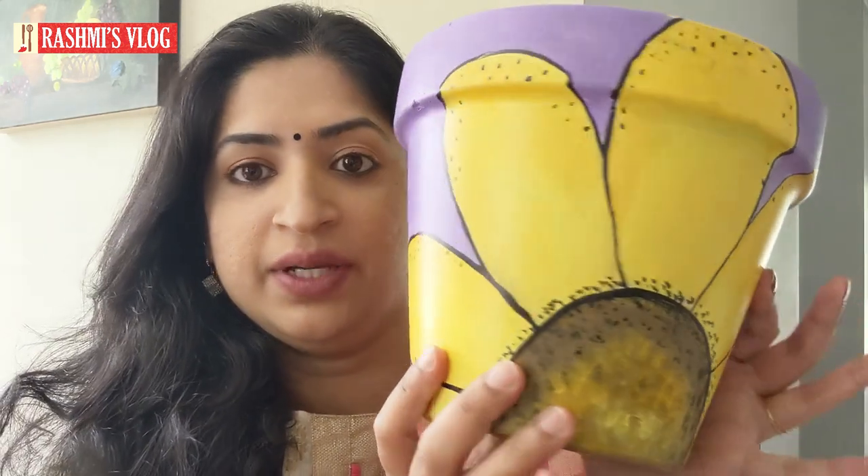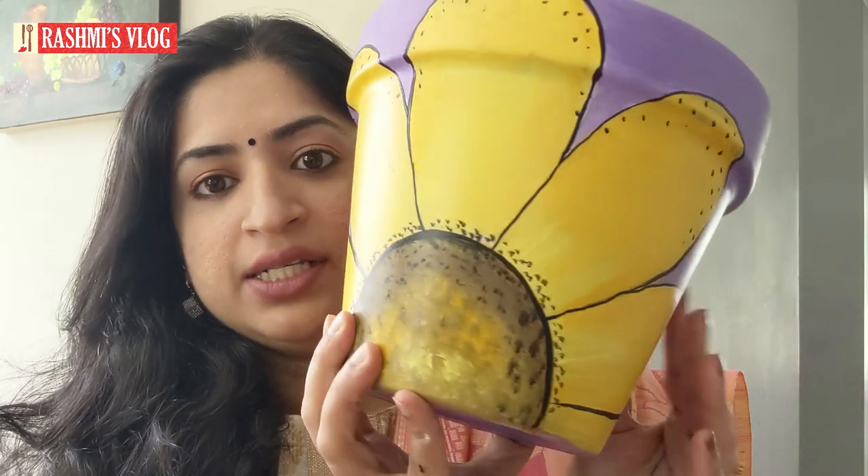Hi, hello friends, this is Rashmi. In this video, we have a pot painting. Last time we painted a beach theme, and this time we painted a flower design. This is very easy.